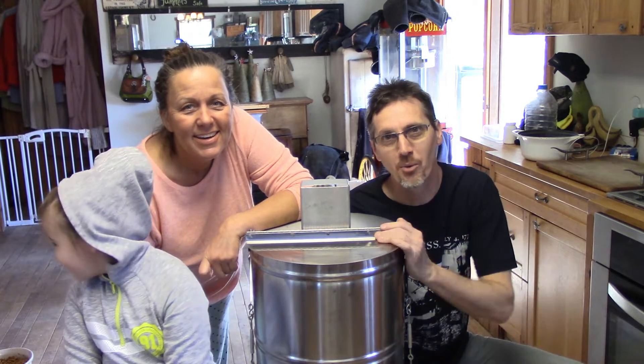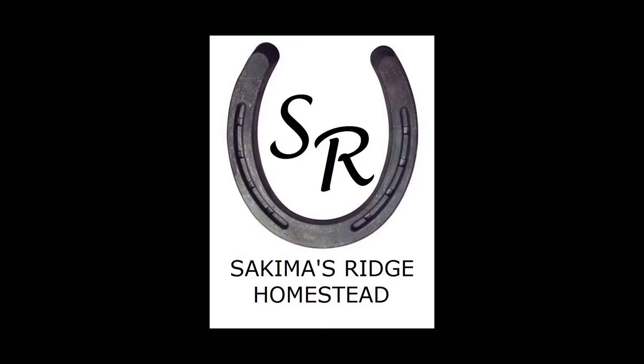Welcome back to Zakema's Ridge Homestead. I'm Brian. I'm Paula. I'm Kendalyn. And today we're going to extract some honey. Hello and welcome to our channel. We're glad you're here.